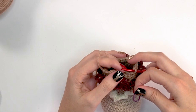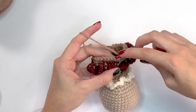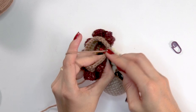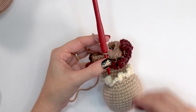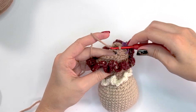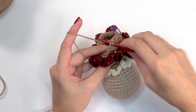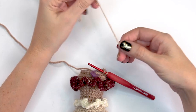For round thirty, working in back loops only, single crochet two-together in the first two stitches — inserting into the back loop of the first stitch then the back loop of the second — then single crochet into the next two stitches. Mark the first stitch and repeat that around. At the end of this round you will have 21 stitches.